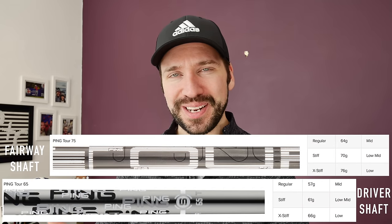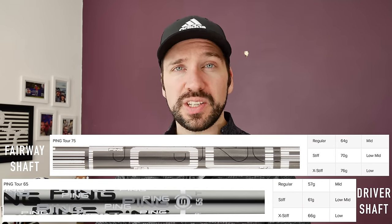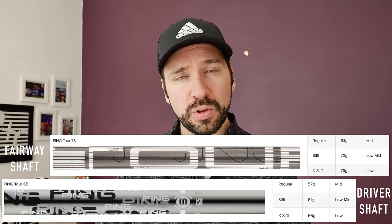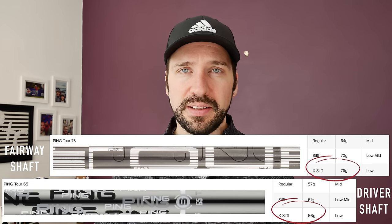Switching the driver shaft length actually reduced the overall length of the club from 45 and three quarter inches — the standard G400 length — down to 43 inches. It wasn't a like-for-like switch; the shafts weren't identical. They were both X-flex PING stock shafts, one a slightly newer version, but the biggest difference apart from overall length was weight. The three wood shaft was 10 grams heavier overall: 66 grams in the driver versus 76 grams in the three wood.